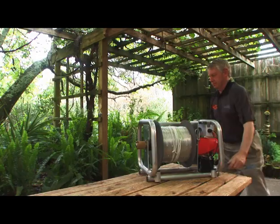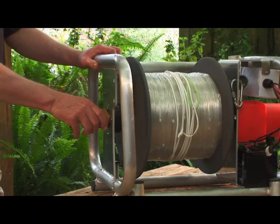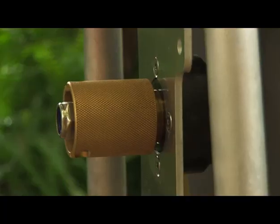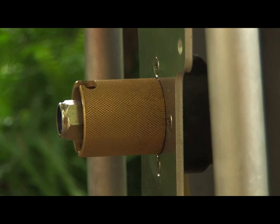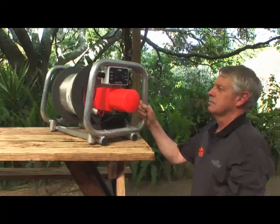To engage the winch motor, pull out the knurled knob opposite the winch motor, twist it a quarter turn and release it. Then you rock the winch drum a little bit by hand, and you'll feel it click into place. And you do that before starting the motor.